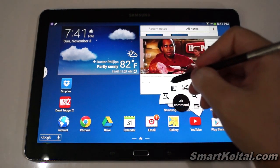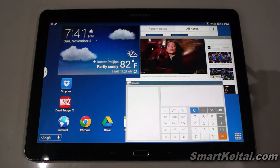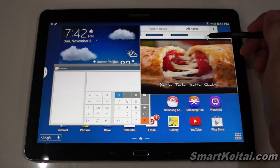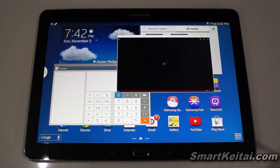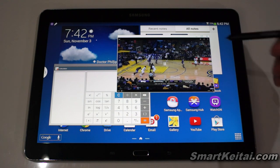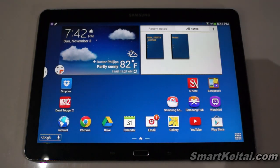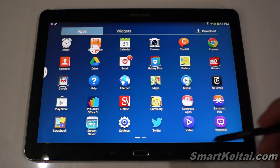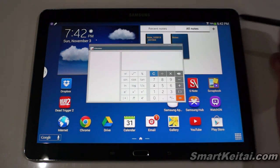Let me draw the square and pull up the Calculator. So I have YouTube in one window and the Calculator in another — maybe useful if you're watching a math lecture and want to calculate something at the same time. It demonstrates the tablet's multitasking ability. You can also minimize a window into a bubble and navigate to other apps or home screens, then quickly bring it back without fully closing it.